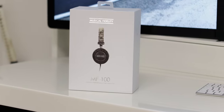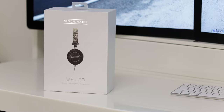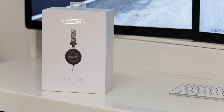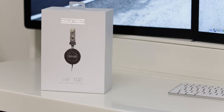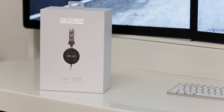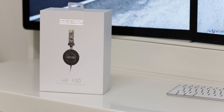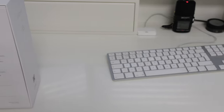What's up YouTube, Adam here, and in this video I'm going to be bringing you my full review of the Musical Fidelity MF100 on-ear headphones. For those of you that have been watching the channel for a while, you will know that I have reviewed some Musical Fidelity products in the past and I've been extremely impressed with the build quality, design, and overall listening experience from those as well.